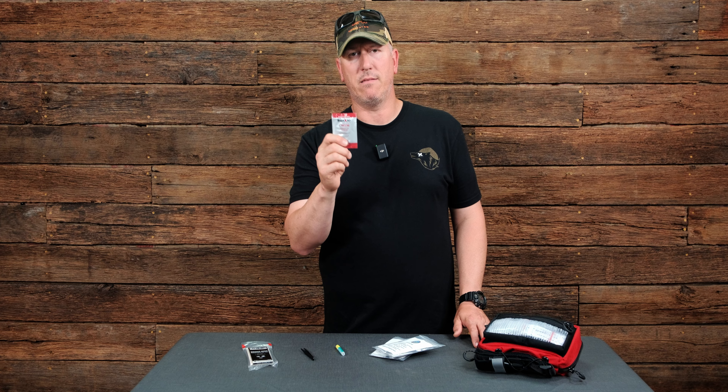And number five: sunscreen. It may not come to mind, but once you forget it and get a sunburn, you're gonna wish you had it. So those are my top five things that most people overlook in their med kits.